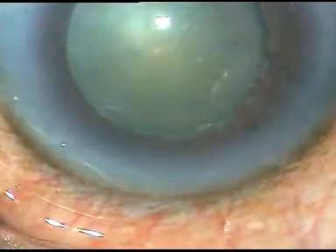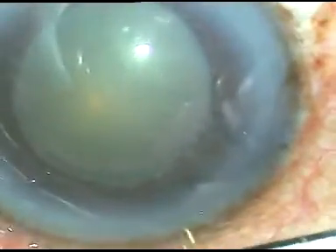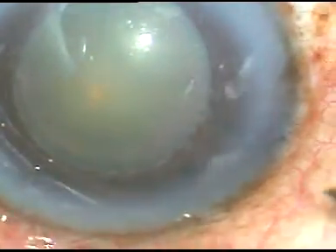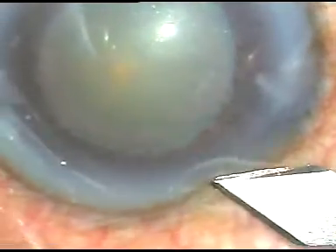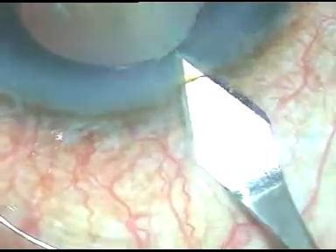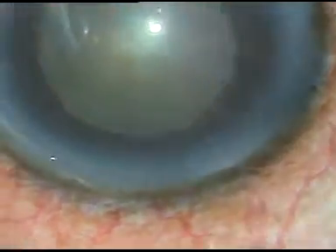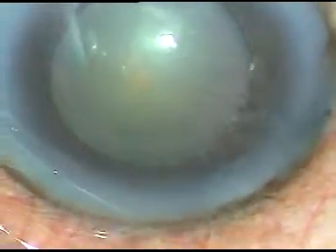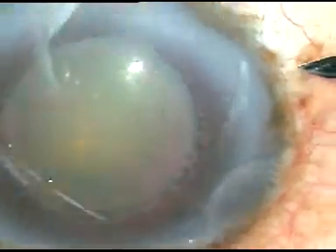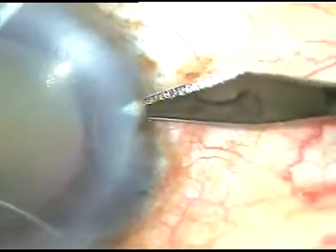Friends, this is a cataract with pseudo exfoliation. We can see white flaky material at the pupil margin and on the lens capsule. The pupil is small initially, but with frequent drops of tropicamide plus phenylephrine, the pupil has dilated to about 5.5 or 6 millimeters, which should be adequate for surgery.